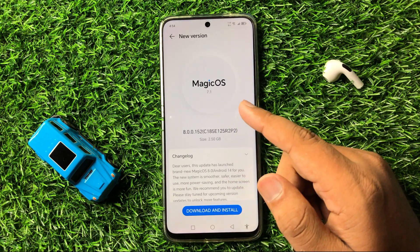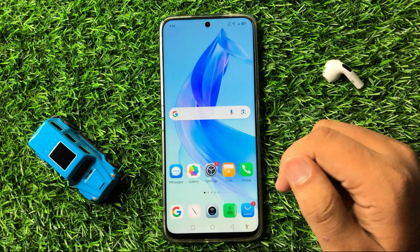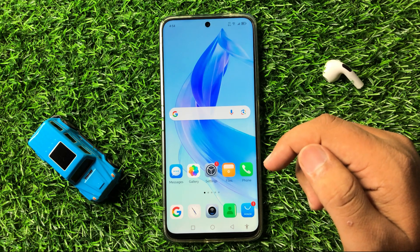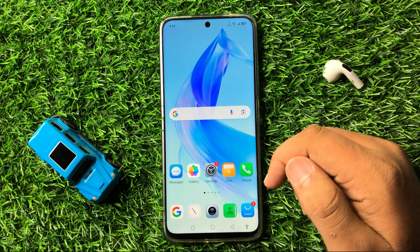After updating your phone's software, Android Auto will definitely start working properly. That's how you can fix Android Auto not working on your Honor 200. I hope you liked the video — thanks for watching.